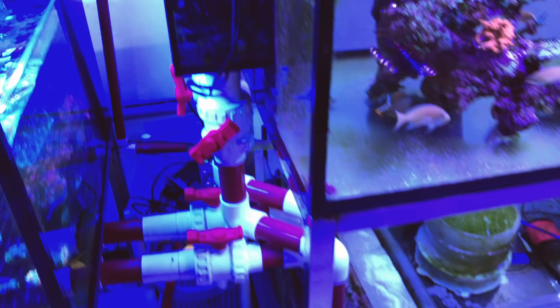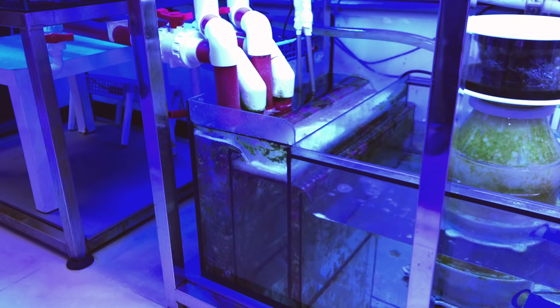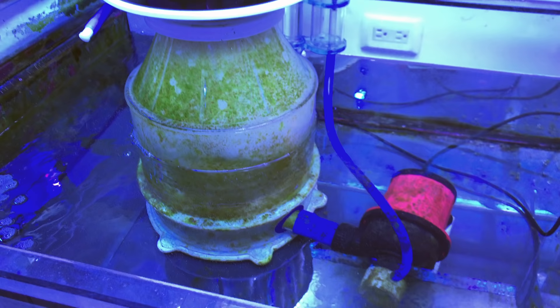And here's the overflow. Got a lot of bio balls going on down the drain here. Down below is a simple Berlin-style reef sump — very clean, very open, lots of water volume. Got some basic mechanical filtration here and a large needle wheel protein skimmer. This thing is cranking and as you can see it is pulling out quite a bunch of funk.